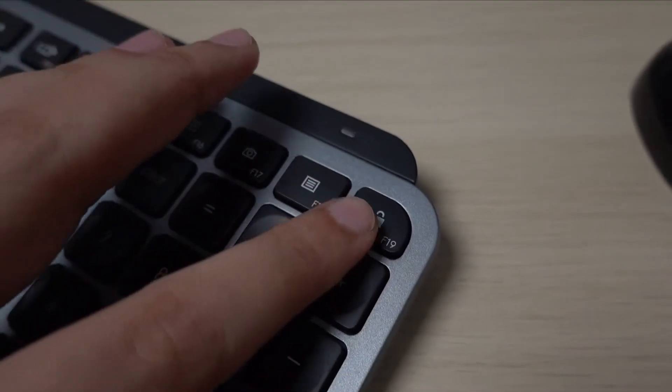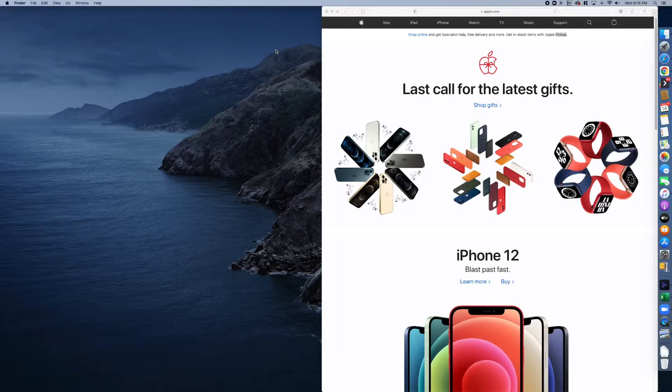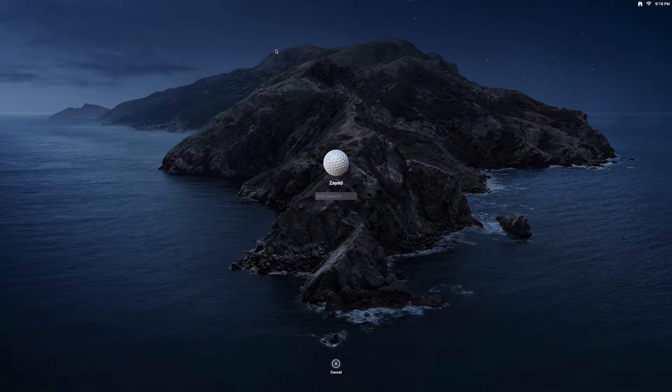They also put in a lock function within the keyboard. That doesn't exist on an Apple keyboard, because technically you'd set a screen saver to activate within a minute to lock your computer. But just the fact that you can press a button is nice — it's good to have it there. I really like that added functionality and the thought they put into this keyboard.